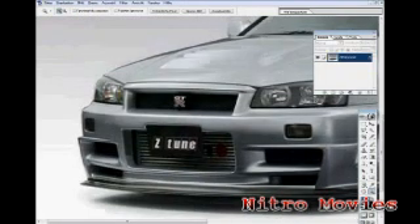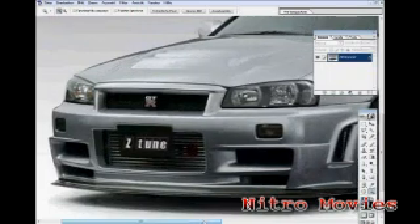So on this Skyline GTR, I'm going to put some mesh grills — here, here, here, and at the top over here — I'm going to fill everything with mesh grills.